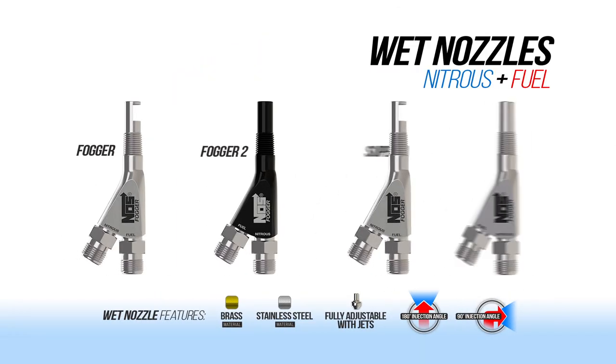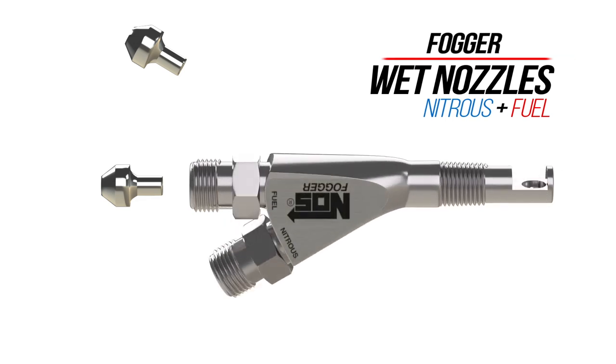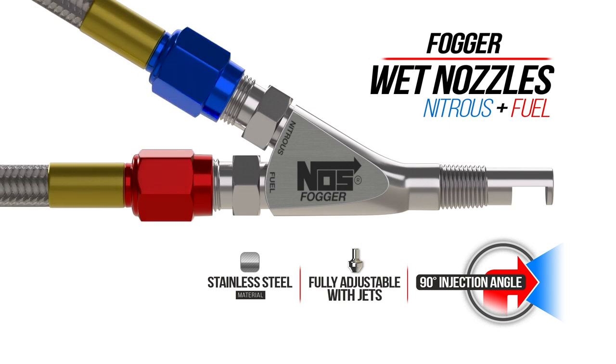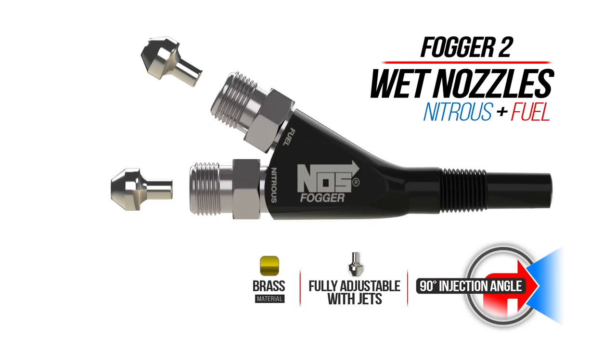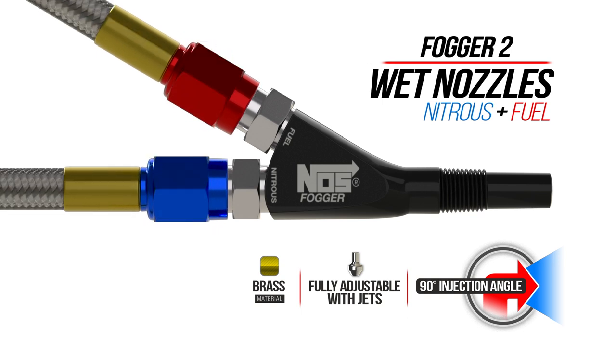NOS wet nozzles come in a few different styles. Most notably is the material the nozzle is made out of and the injection angle. Wet nozzles are available in brass or stainless steel and either distribute from 90 or 180 degree angles. The updated design of the original Fogger nozzle packs a 90 degree injection angle and is made of stainless steel. It delivers a nitrous and fuel laden fog for maximum combustion. The Fogger 2 nozzle is unmistakable in its black finish. It is made of brass and injects at a 90 degree angle. It delivers even fuel distribution within the nitrous flow with its special side exit.